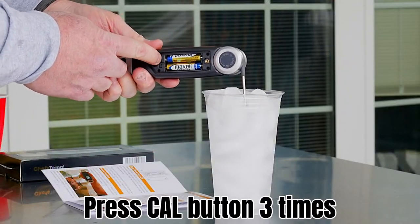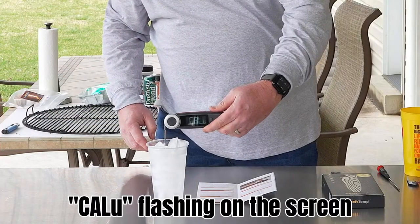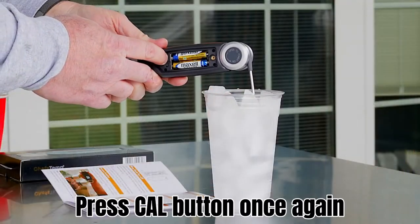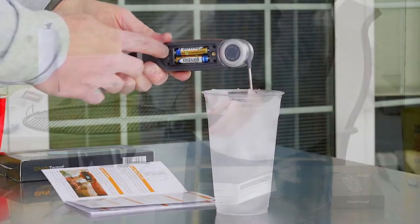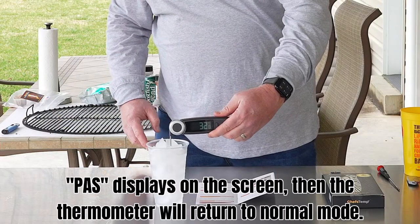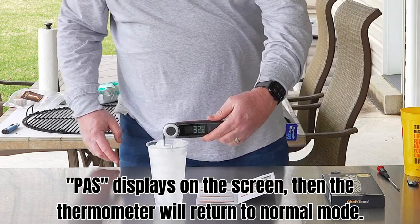So it's the top button that says Cal — you hit that 3 times. And it says Cal, and then you confirm with one more hit of Cal. And it says PAS, it'll go back to its normal operation and it'll say 32 degrees.